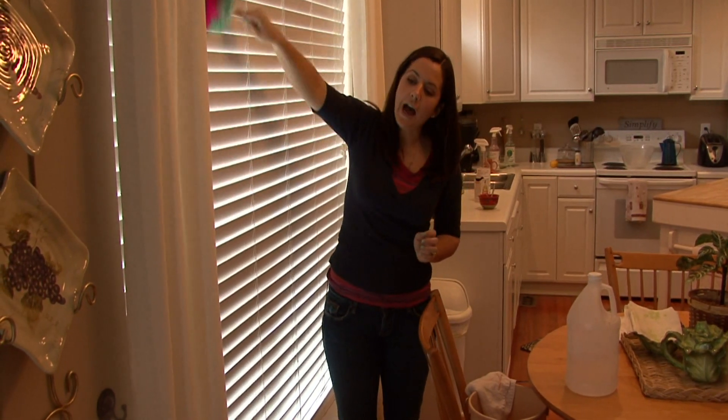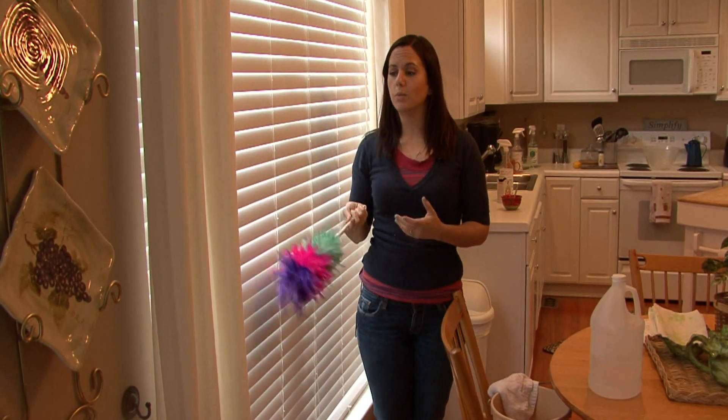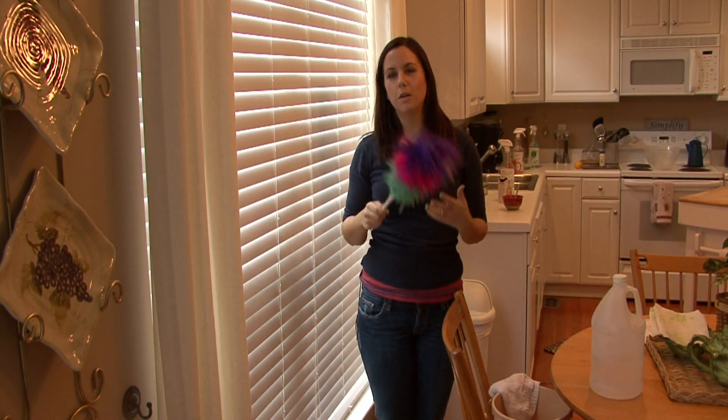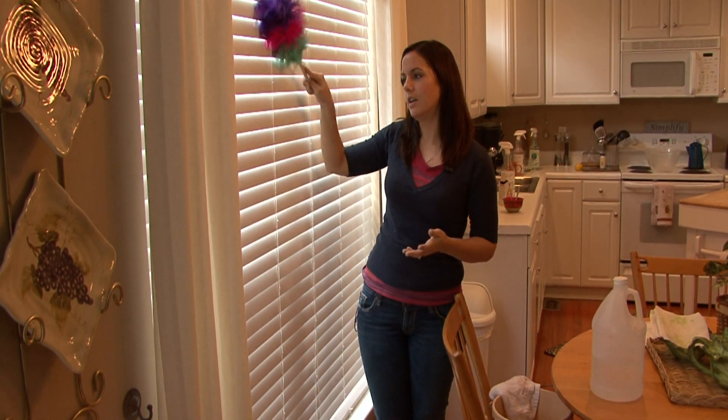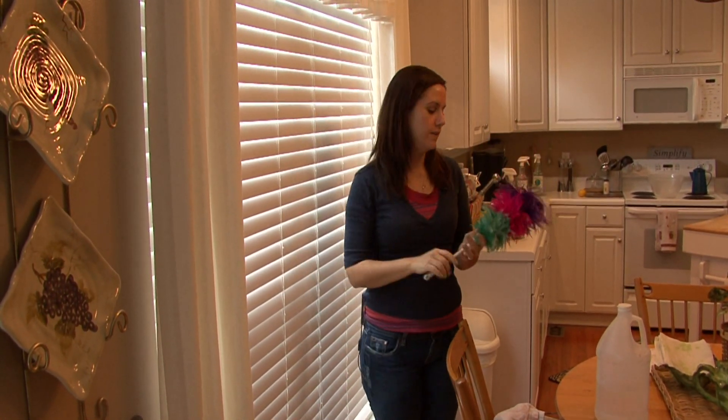If you have real wood blinds, the problem is they still look a little bit dusty and they still will be a little bit dusty. Wood is so porous it's really hard to get them truly clean without using your hands. There's really not an easy way to do it.